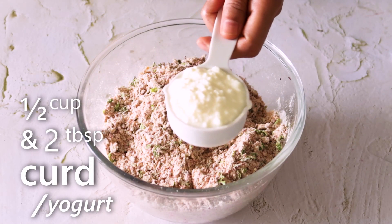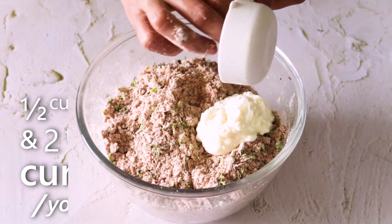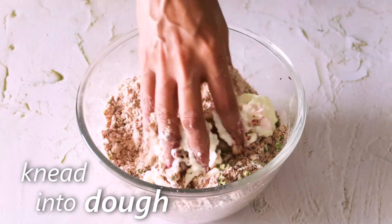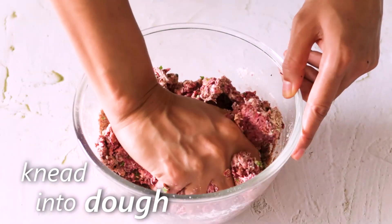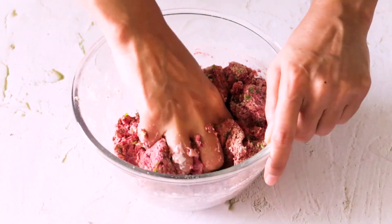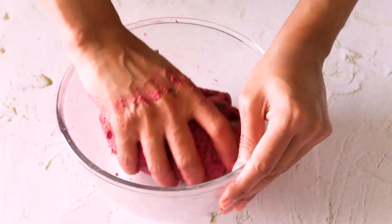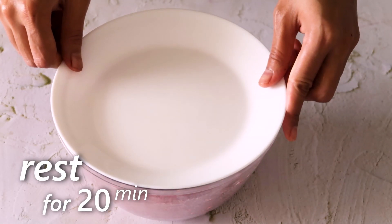Now add about half cup and 2 tbsp curd and knead this into a soft dough. The dough is ready; we'll cover it and let it rest for around 20 minutes.